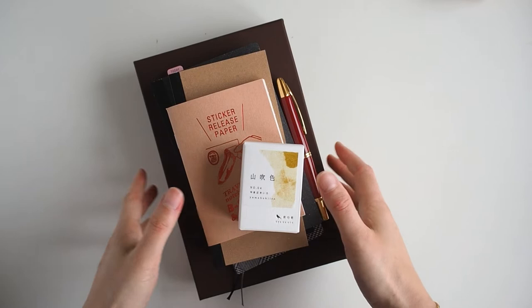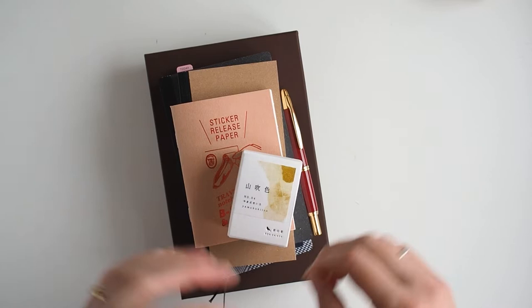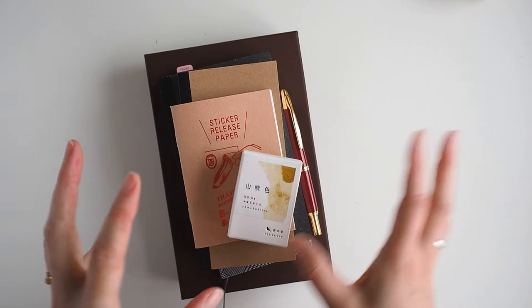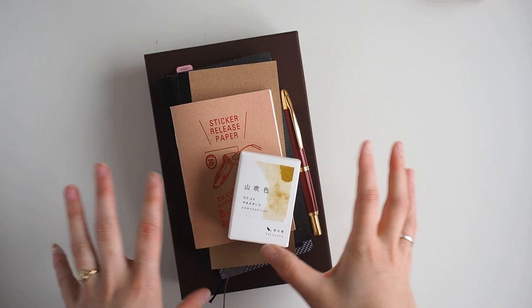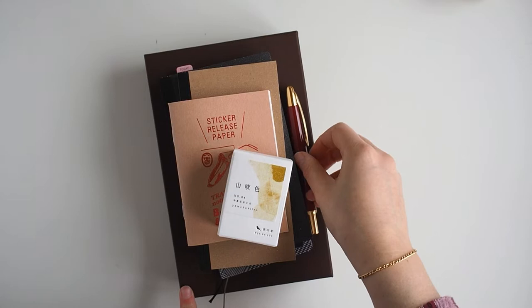Hi everyone, welcome back to my channel. Today I thought I would do a kind of haul — I've already started unboxing some of it — but I just wanted to show you some things that have arrived recently. I normally do this sort of thing on Instagram, but I thought it'd be interesting to do it here. I've done unboxings of planners and fountain pens before, but not a collective 'recently arrived' sort of thing.